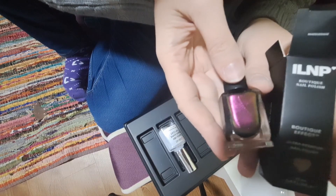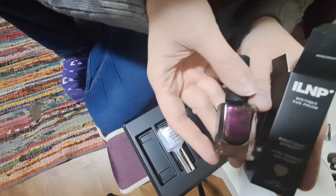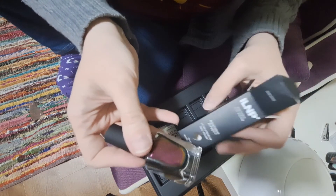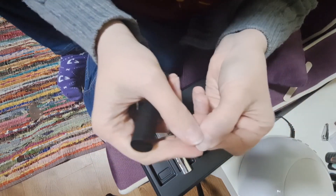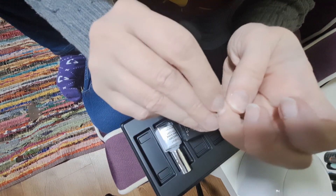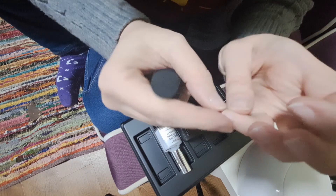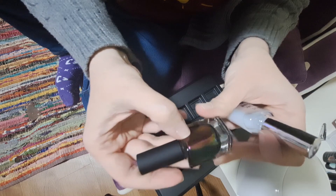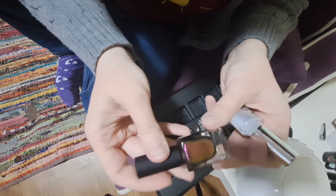I have been eyeing this ILNP holographic nail polish for a while and I just got this one. My nails are pretty roughed up — it might be a little too roughed up. We'll see how smooth this goes on. I'm not putting a base coat on. They do recommend you can do a white base coat or a black base coat to get different colors, but I'm going to see what it looks like with no base coat, and then I am doing a top coat.